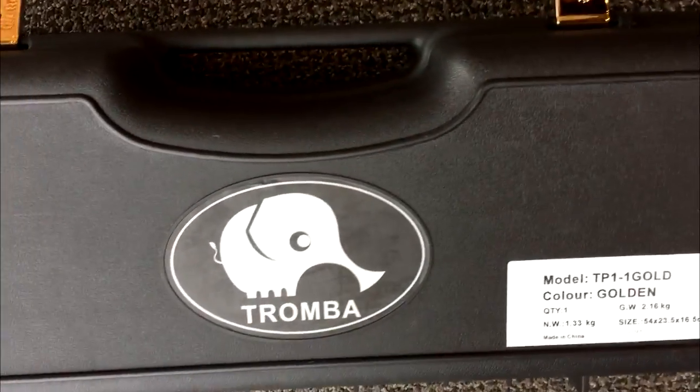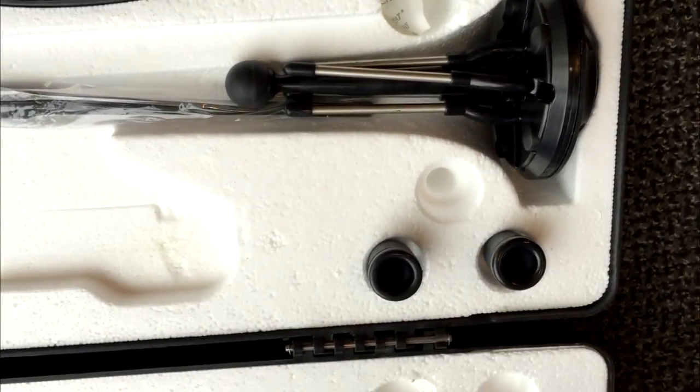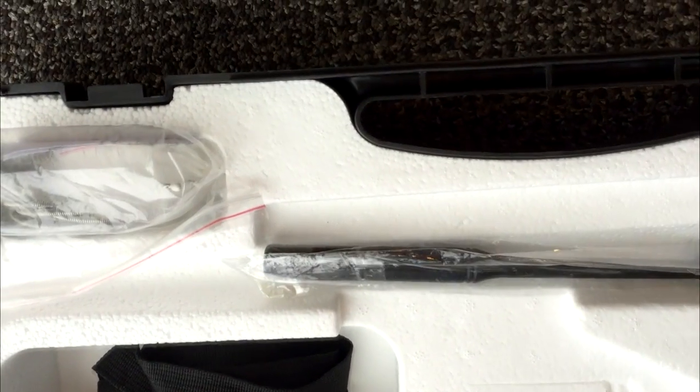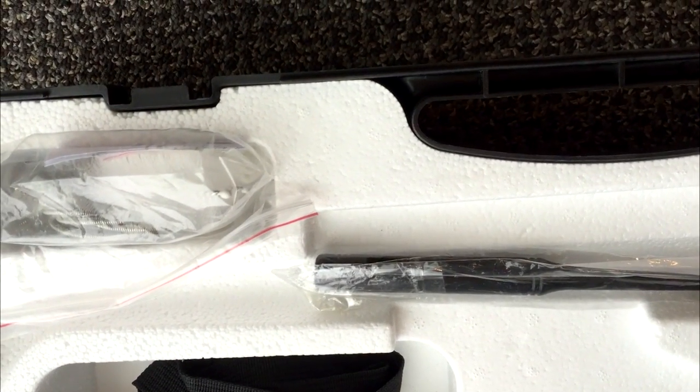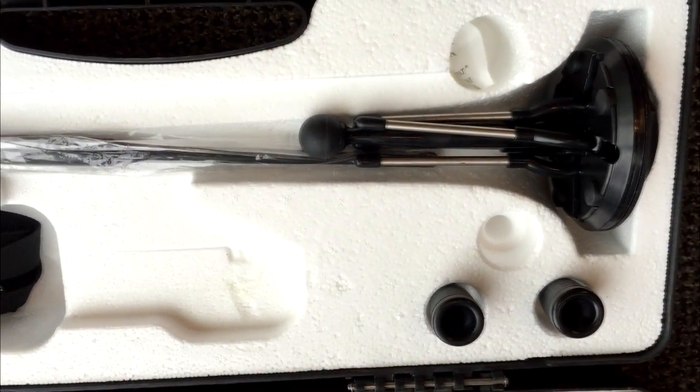The Tromba trumpets come in a hard shell case, very lightweight. It comes complete with a stand, two mouthpieces, cleaning rod, case strap, horn cleaning brushes, and valve cleaning brushes. It comes complete and ready to use for a student or a pro.